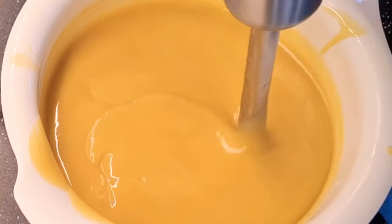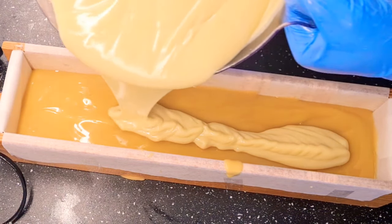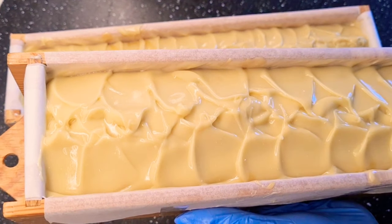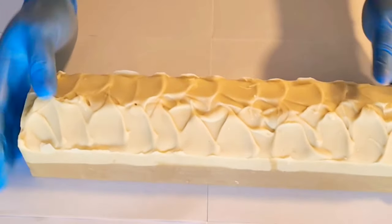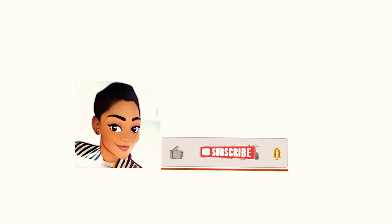Hello, hello, hello, Luxurias, welcome back to the family. I know you're wondering where the hell I disappeared to for six good weeks. I promised to spill the beans in another video, but in today's video I'm going to show you how I made this beautiful papaya and coconut milk natural skin brightening soap. So stay tuned, let me show you how.